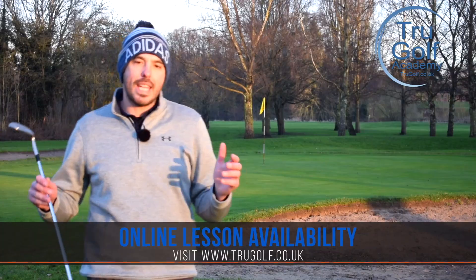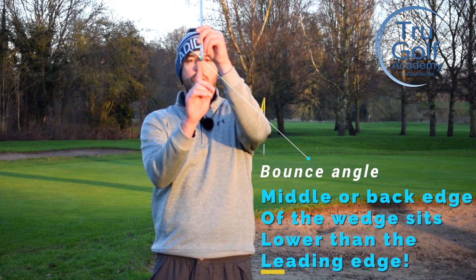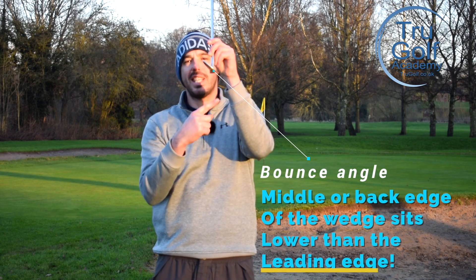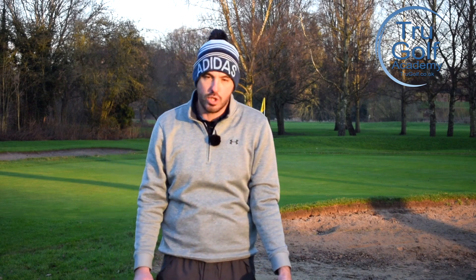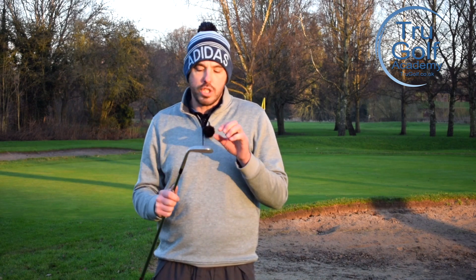The first thing is: use your sand wedge when you can, when the lie is lush and the ball's sitting up on the grass. The reason is bounce. Bounce angle means the trailing edge of the golf club - at least the middle of the wedge on the bottom of the sole - will be lower than the front edge, so the club is designed to skim, slide, or bounce. When there are soft lush lies, we want to utilize loft yes, but we also want to use the bounce, and your sand wedge will be the club in your bag with the most amount of bounce.